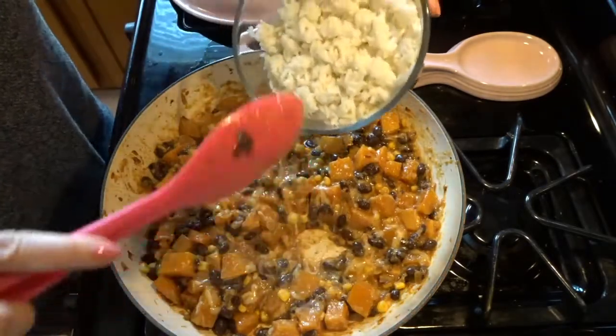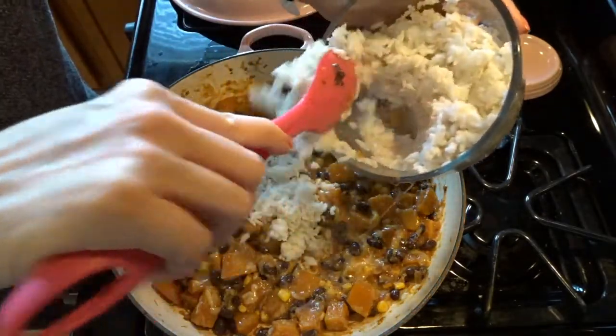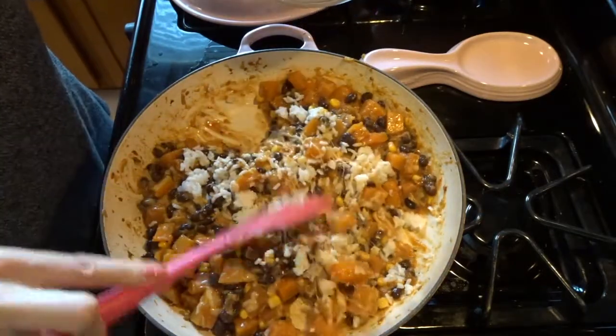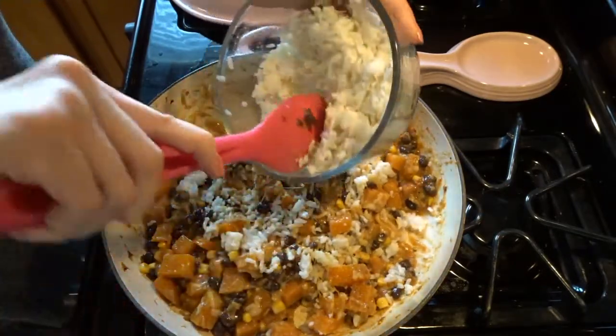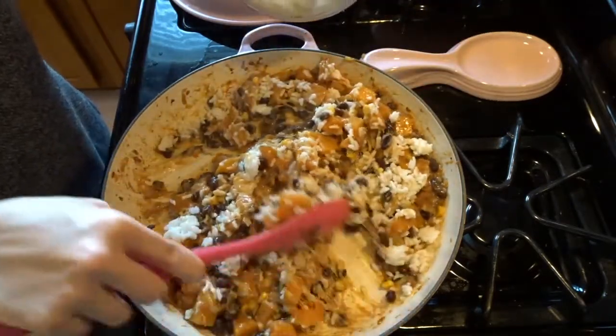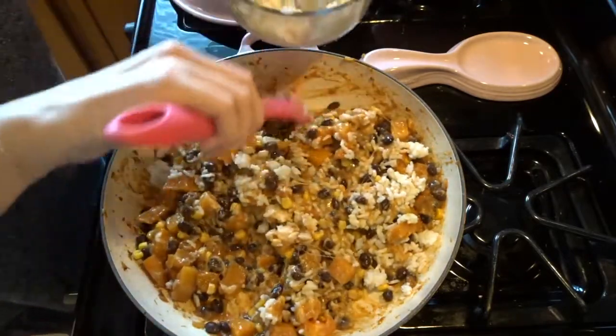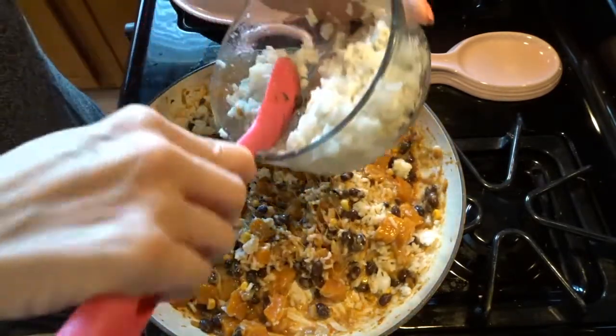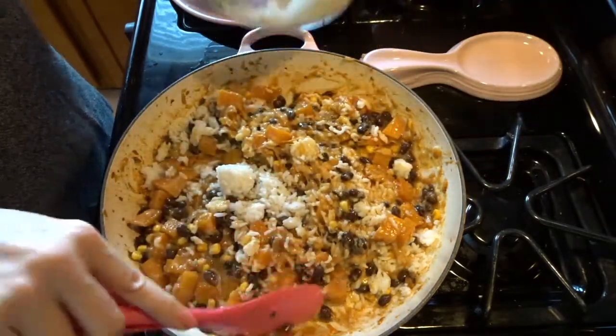Oh, I forgot! I forgot our rice! Okay, we're adding some of this white rice also. How could I forget — probably because it's a new addition for me. Let's add a little bit more. I guess this would have been a lot if I had added all this white rice in, so we'll just do some. There — and then I still have a little bit left over.